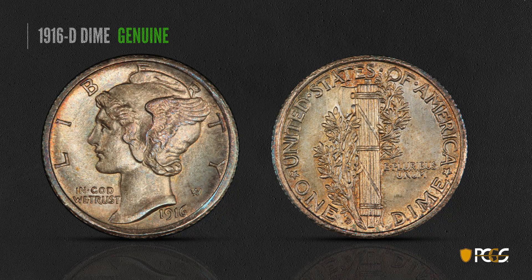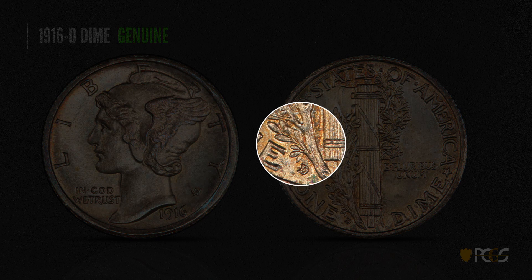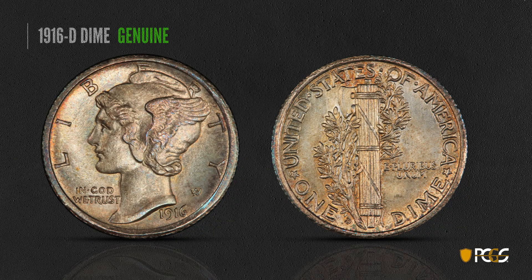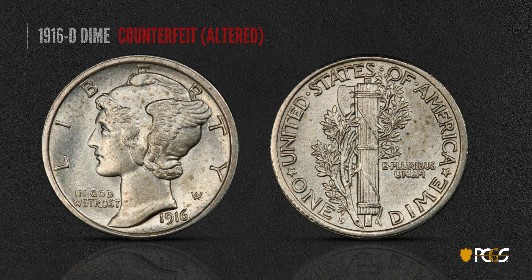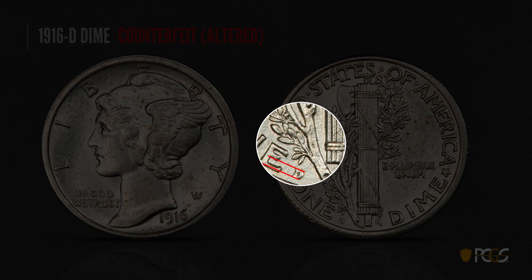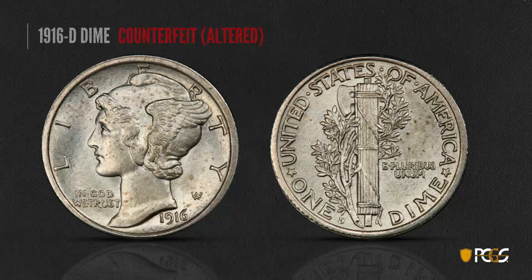Here's the famous 1916-D dime — this one is a real gem, an incredibly well-struck, high-grade coin worth quite a bit of money. Let's take a closer look at that mint mark on the back. The serifs are parallel to the 'E' in 'ONE' — if you extend those two serifs straight out, you'll cut right through the center of the E. Now there are four different mint mark positions on this coin, so you can't tell exclusively by position. Here's an altered date counterfeit — that mint mark's serifs are hitting the lower portion of the E, meaning the mint mark is tilted very slightly counterclockwise. That's one indication that this coin may have an added mint mark.